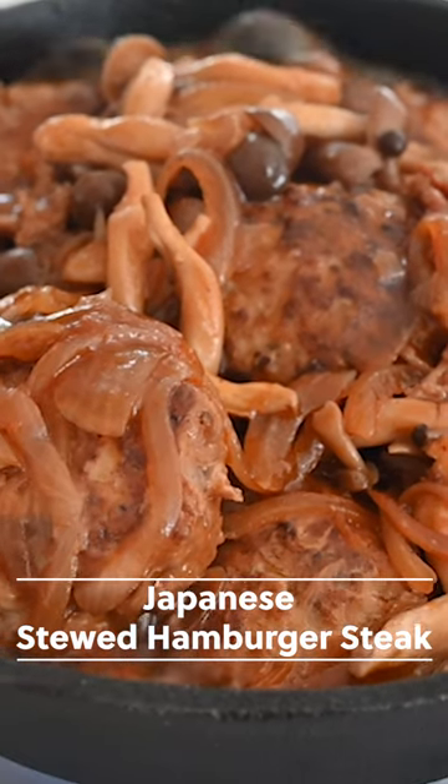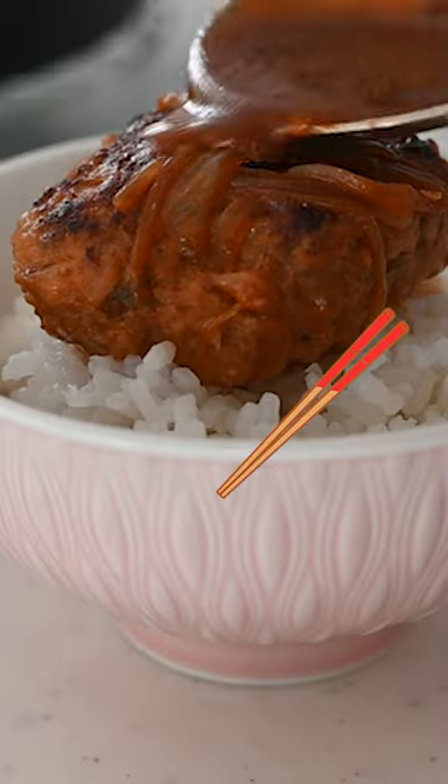This tender and juicy hamburg is cooked in a flavorful sauce made out of pantry ingredients. The patty is soft and so delicious.